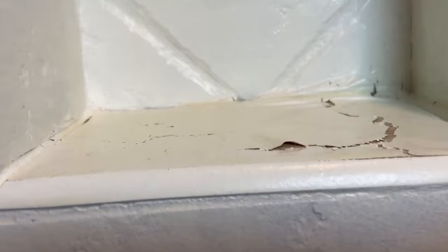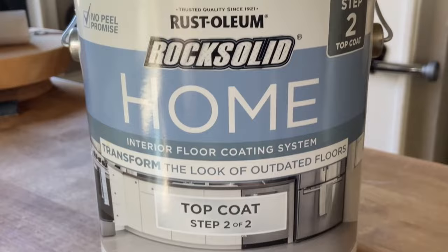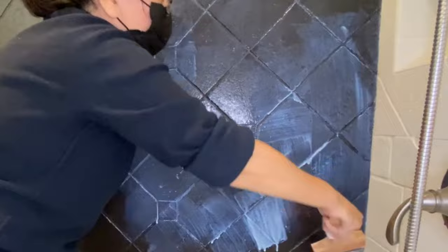Now let's look at that 5% that didn't go right and how to avoid it. The system failed on the flat surface of the niches where the shampoo bottles sat with water trapped under them. The prolonged time of water exposure didn't agree with the paint — it started to crack and lift up as water made its way through between the paint and the tiles. This wouldn't have happened if I used the whole set correctly. I skipped step 1 and instead used regular paint, then used step 2 which is the top coat. But if you use the whole set — both step 1 and 2 together — you may not have this issue.